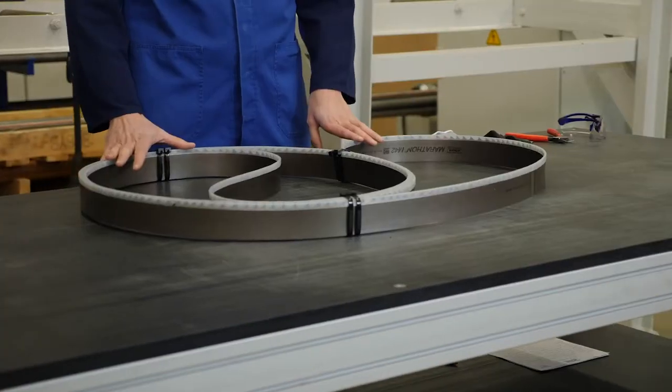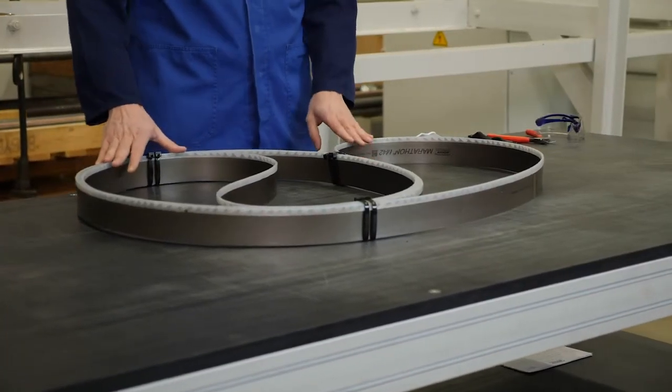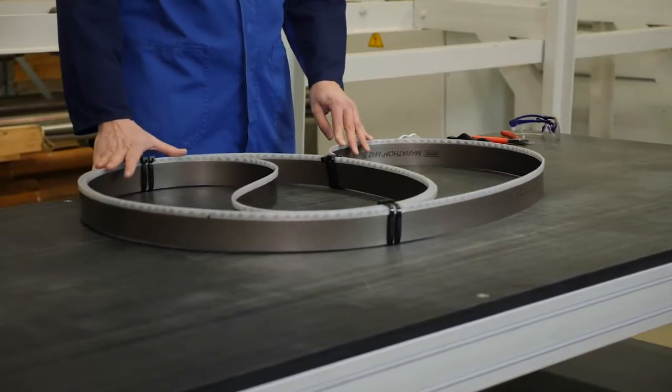The length of the band and the size of the packaging play an important role. Further tips for opening bandsaw blades which are coiled up singly or doubly can be found on our YouTube channel.